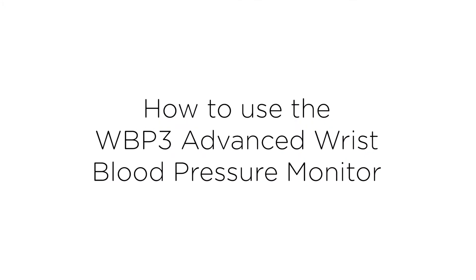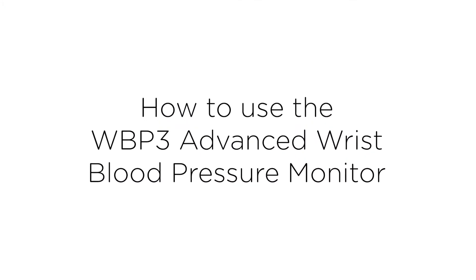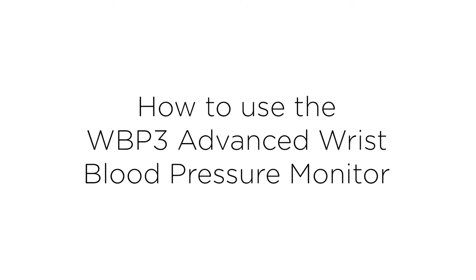Kinetic Wellbeing have developed a range of accurate, simple to use and affordable blood pressure monitors. Here we will show you how to use the WBP3 Advanced Wrist Blood Pressure Monitor.